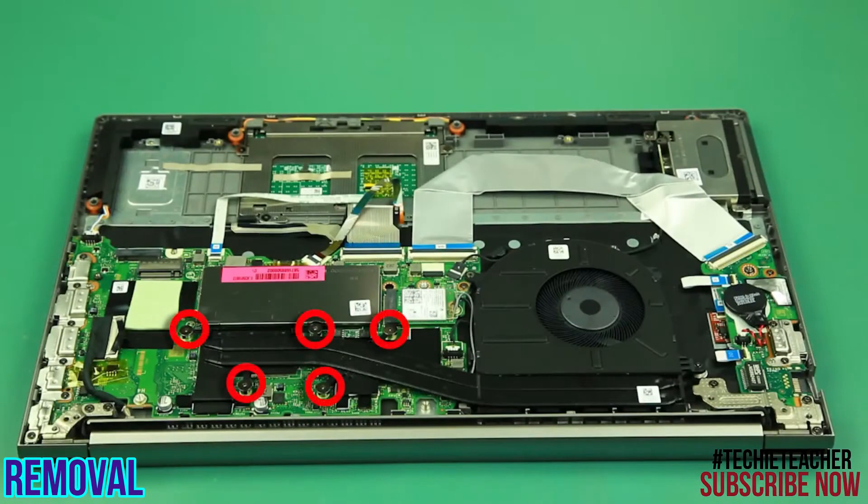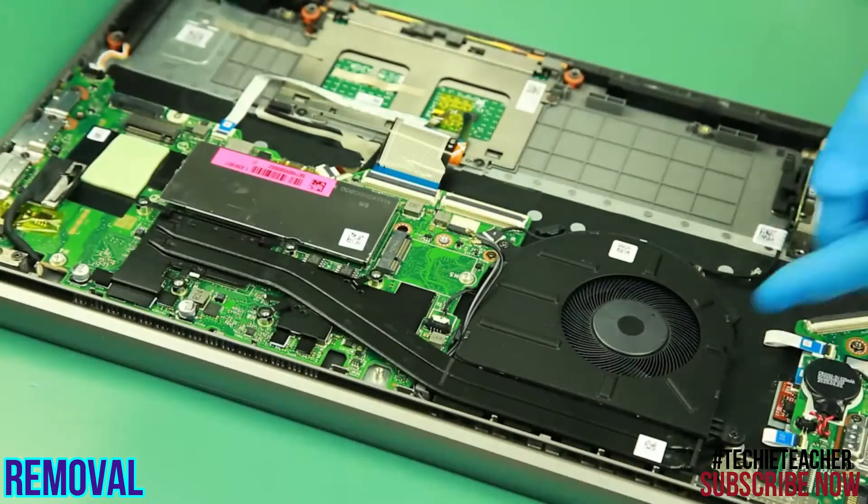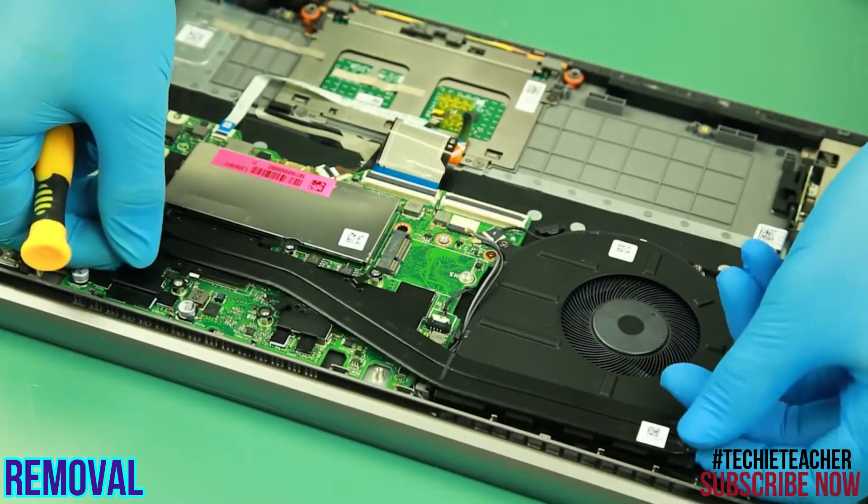Remove 5 screws. Carefully detach and remove the heat sink.